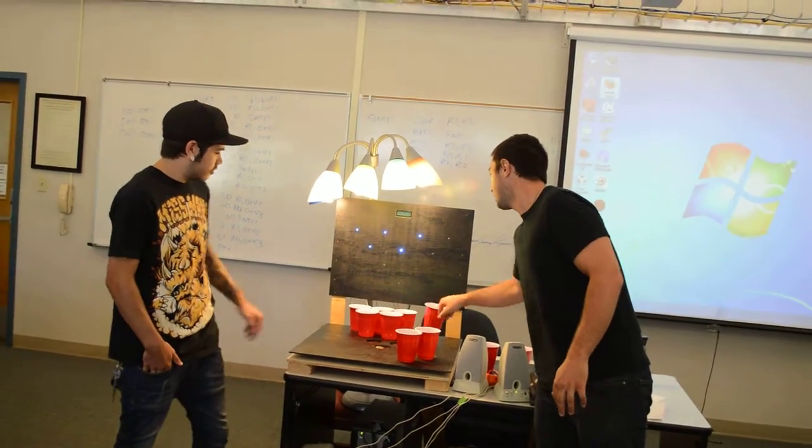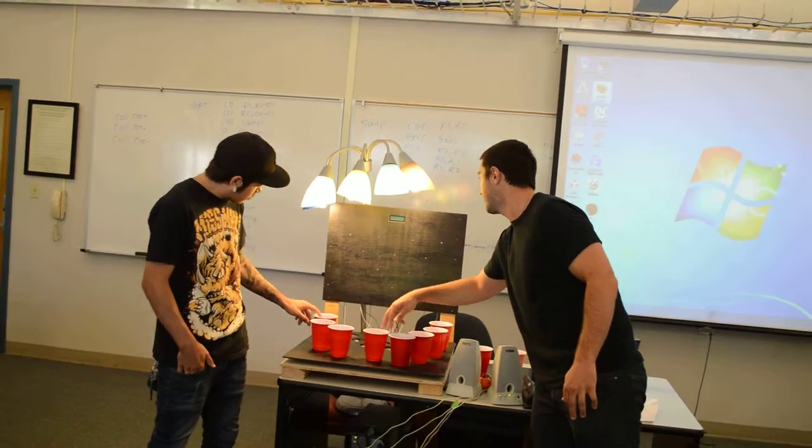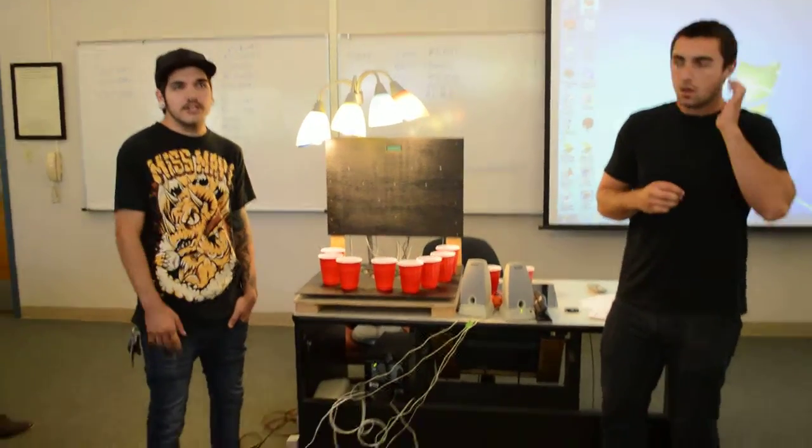If you pull all ten, all ten lights should turn off. The score will increment all the way to ten, and then it will display that you have won the game. Perfect for any party or any night alone at your house.